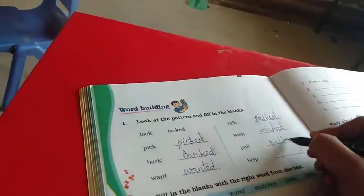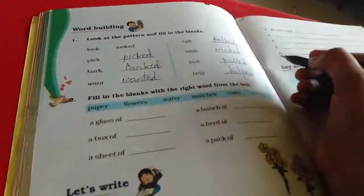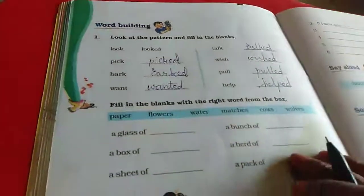Pull, pulled. Help, help. So everything we have to write in past tense. We have to add E-D.